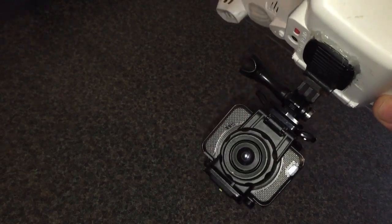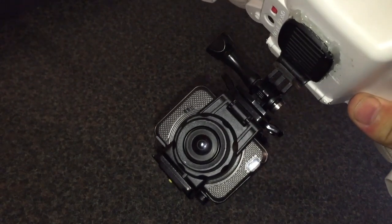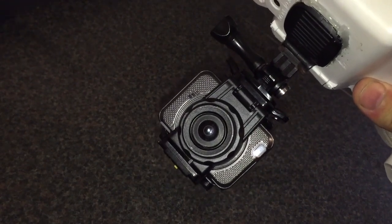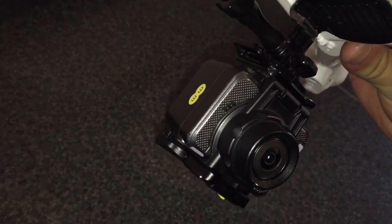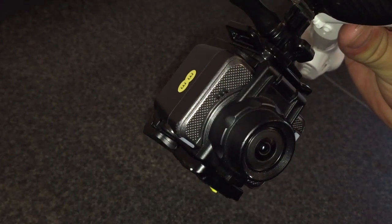I hope this has been of some use to you. If you are going to get a SYMA X-8C, there's loads and loads of Facebook groups. You look after yourselves — I'm G, your action camera. Bye.